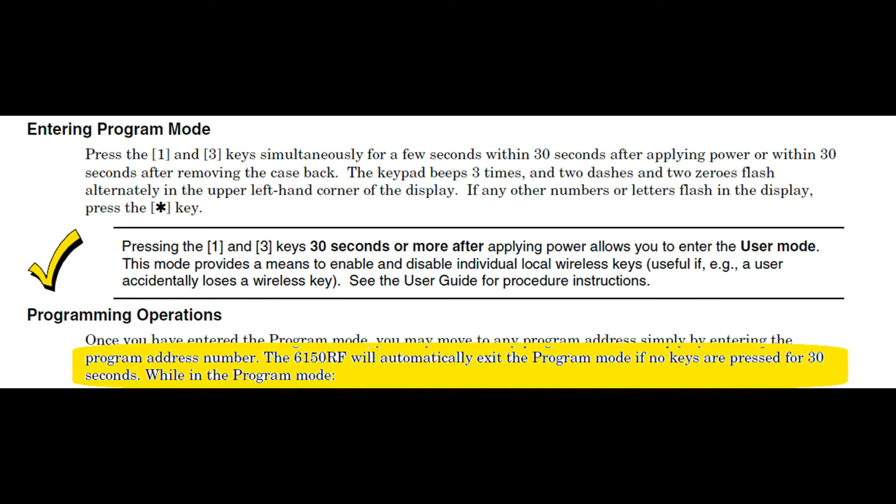Before we get started, let me show you a little gotcha. If you're in program mode and you go 30 seconds without pushing any keys, the keypad will drop out of programming mode. So try in advance to write down what you're going to do so you can get the programming done in a timely manner without the keypad dropping out.